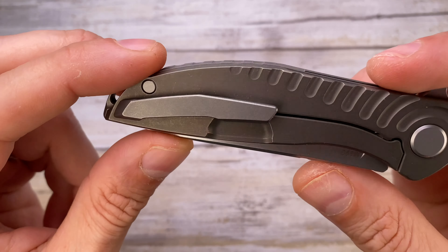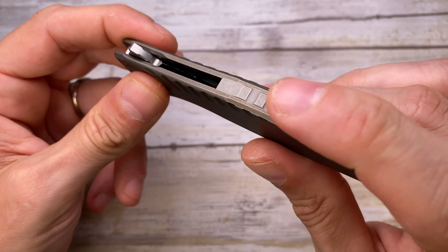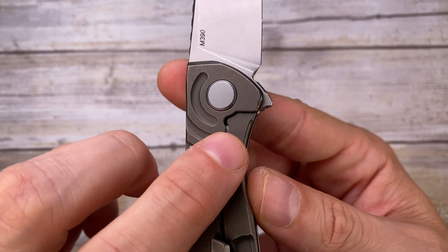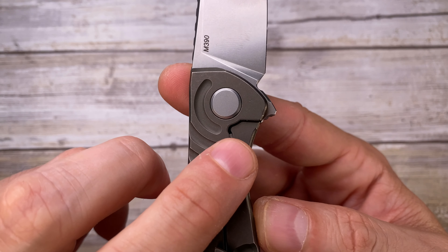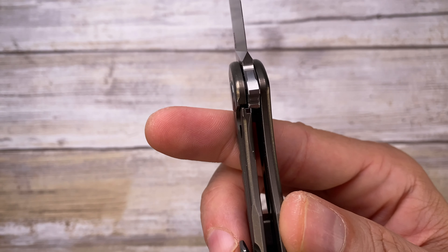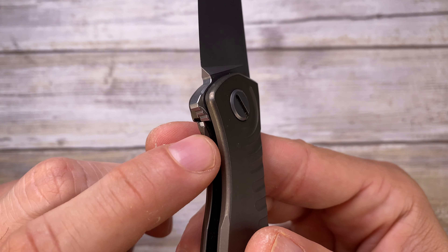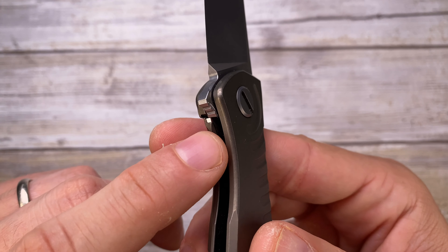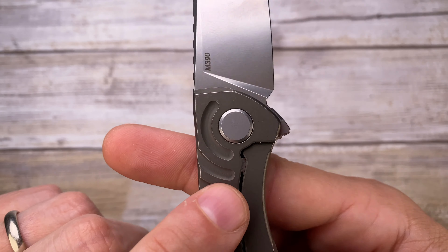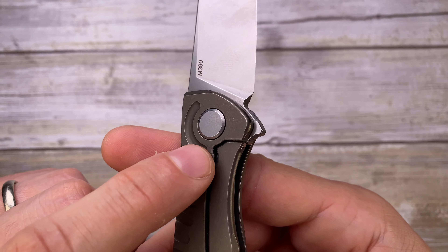The backspacer integrates beautifully with the scales — fantastic work. There's some jimping here on the spine. There's also a stainless steel lock face insert which is screwed in from the inside with blind screws. You can see the milled area to release and disengage the lock bar. There's also a lock bar stabilizer integrated into the stainless steel lock face insert.